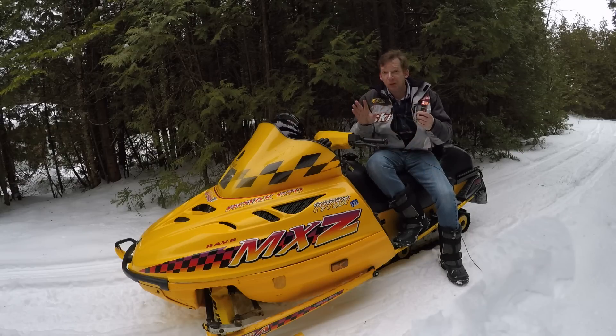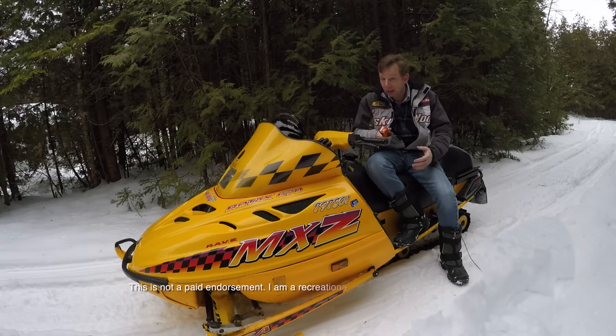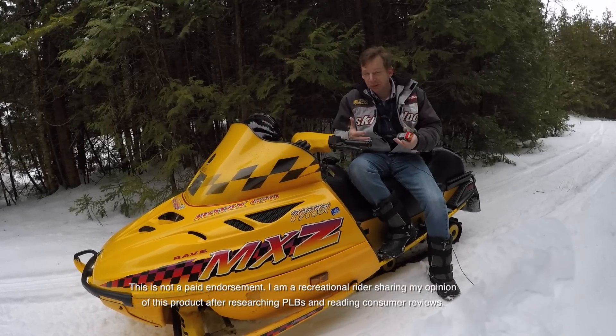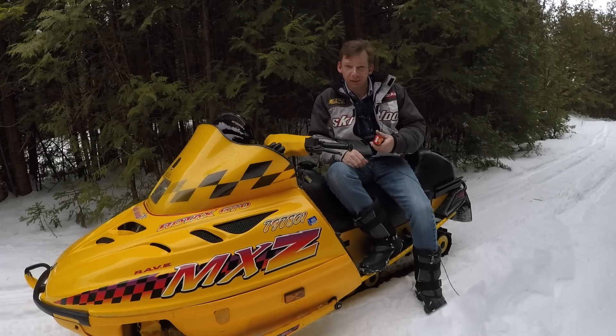That's it for the McMurdo Fast Find Ranger. I hope you never have to use one of these things, but if you do choose to buy one, I hope this helped you make up your mind. If you liked the video, hit the like button. I try to post new content as frequently as I can, particularly during the riding season. Until next time, I'm Dave Clark — thanks for watching.